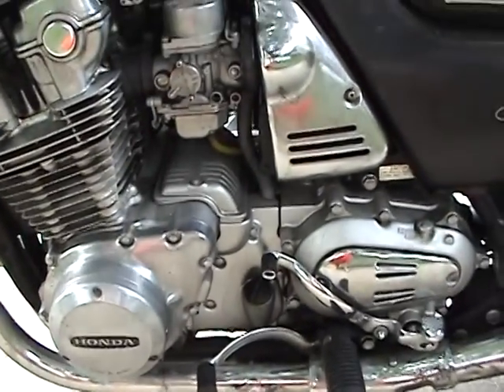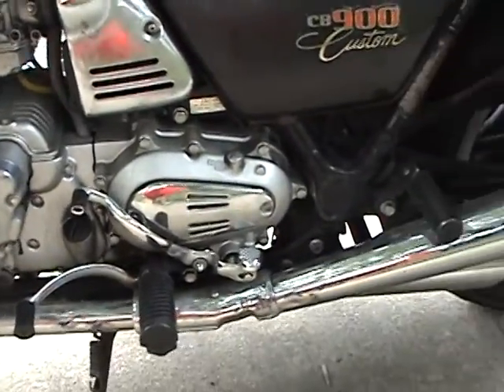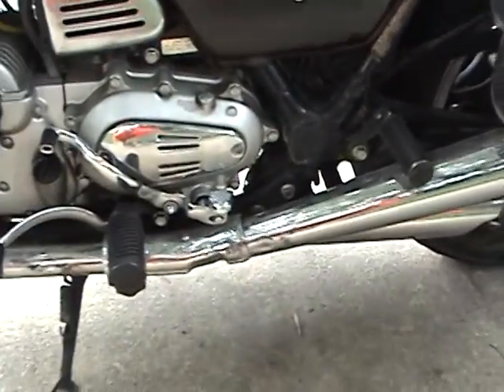This thing's been ridden regularly every year. It doesn't have old gas in the carbs or anything like that — it's always been a daily driver.